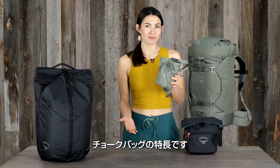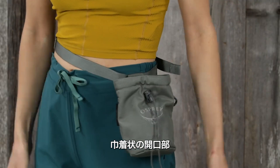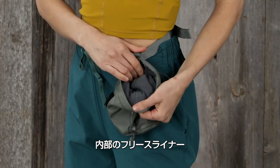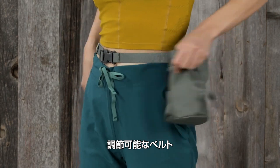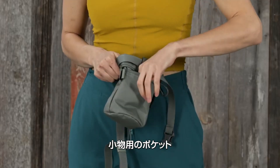The Zealot chalk bag has a secure cinch closure, a soft internal fleecy liner, an adjustable web belt, and an extra zip pocket for small items.